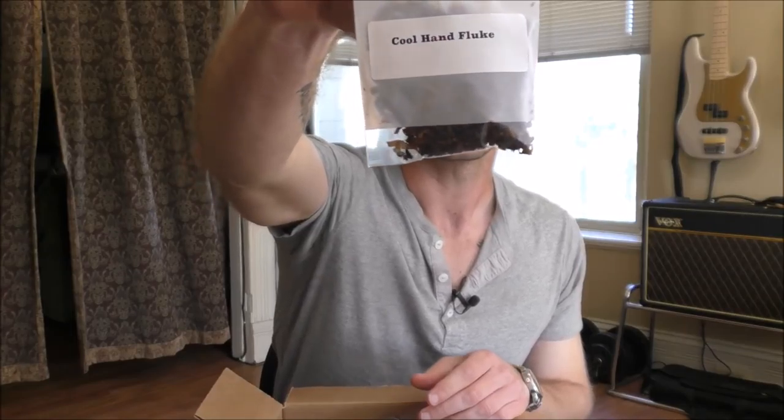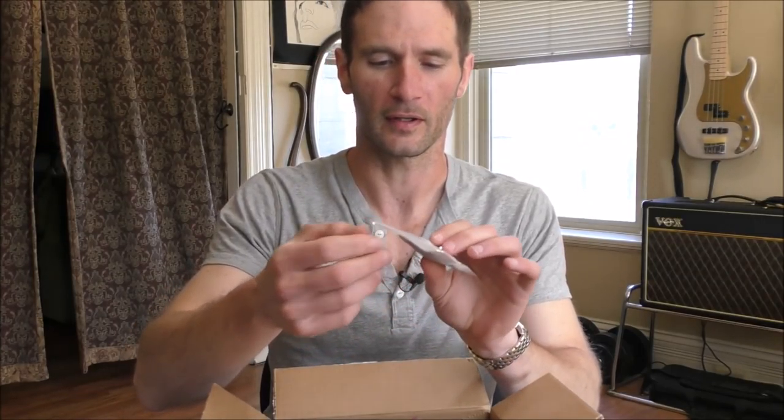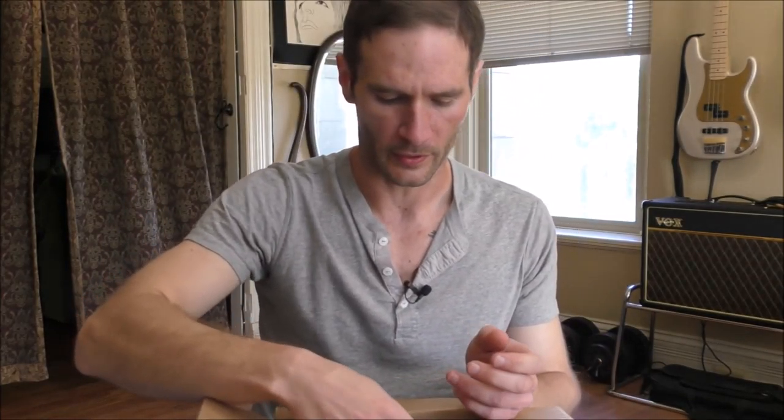Now we're going to get to the samples. This is Cool Hand Fluke — a blend which supposedly has over 50% Perique, which I have not tried yet. I'm going to take a whiff and see if I can smell the Perique. Oh yeah, there is Perique in there — I will be interested to try this. We have a little bit of Peter Heinrich's Dark Strong, in flake form. We have Telford's Pipe Shop Fort Baker — that must be a brick and mortar house blend, so I don't really know anything about that, but it will be interesting to try.